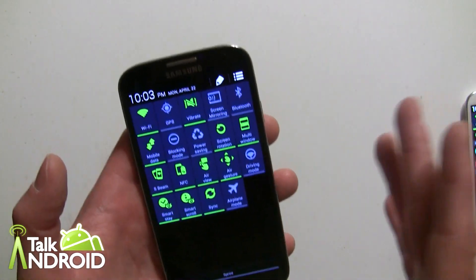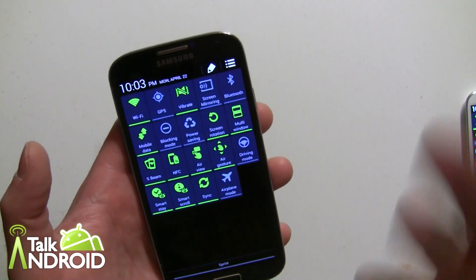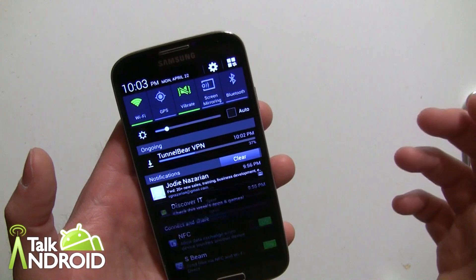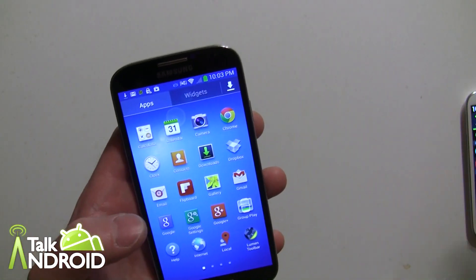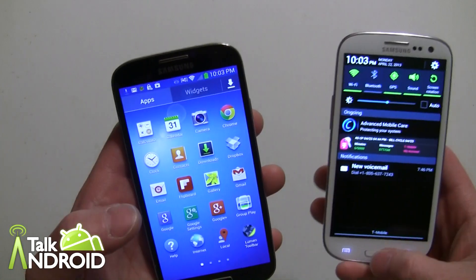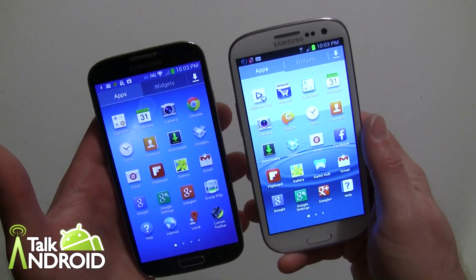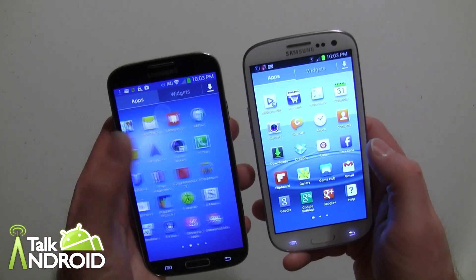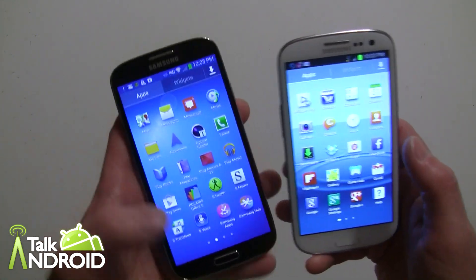I'm not a fan of TouchWiz, but the problem on the flip side with HTC is they keep changing the overall app drawer and everything dramatically. Samsung keeps everything looking the same — not much of a difference year to year — and I think that's easier for consumers.